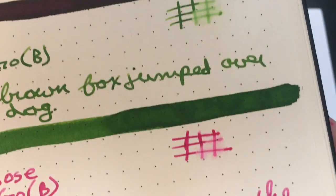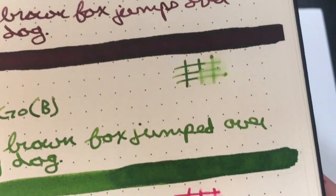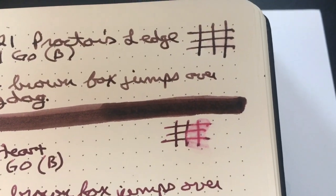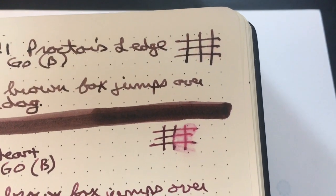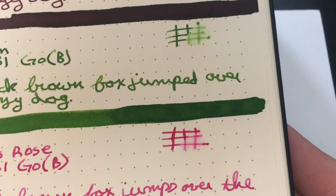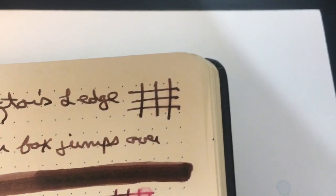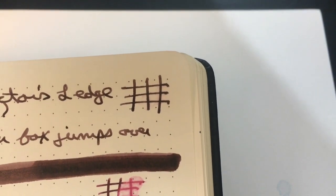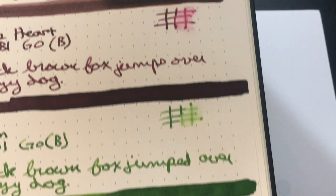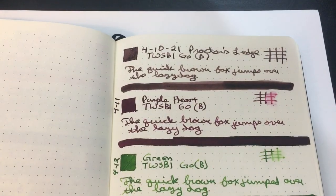I think it might be a bit more legible than our ink from yesterday, which was Twisbi Green. And there's Purple Heart — he moved quite a bit, about the same as Shaw's Rose. But then at the top there we have Mr. Proctor's Ledge, who barely moved at all. Very interesting. Now we are going to move on to our comparisons.